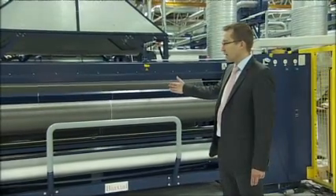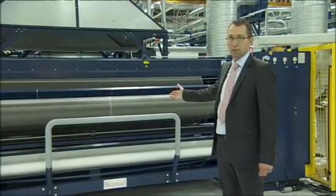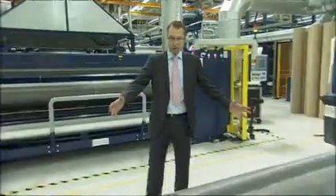Here we are winding up 50 meter rolls, which we ship down to Landshut on this device here.